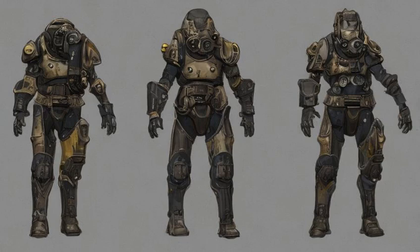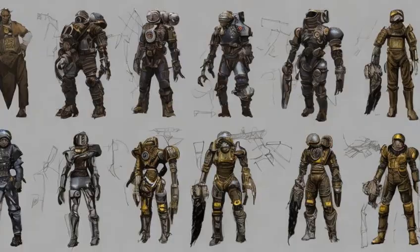Ultralight Build: Greatly Reduced Weight and Increased AP Bonus, Plus 1 AP, minus 5.5 weight, Plus 7 agility. Requires Armorer 3. Materials: Adhesive X7, Cork X6, Fiberglass X8, Rubber X5.